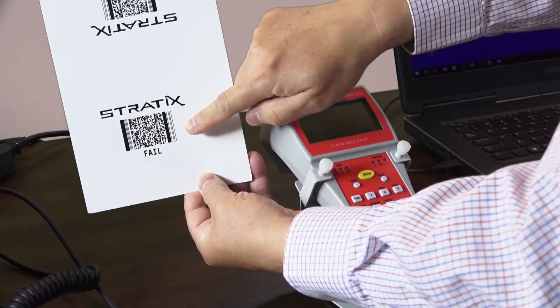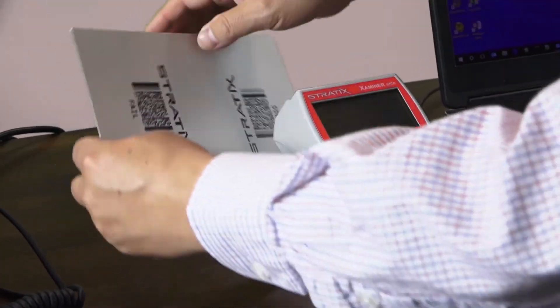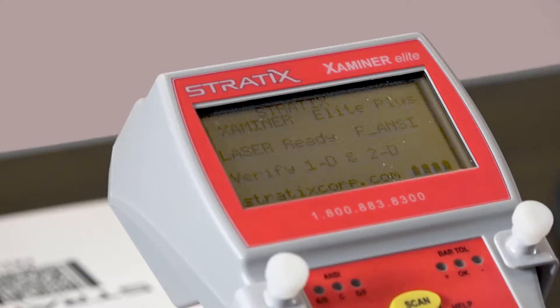Next, we'll move to verification testing of a PDF417 barcode. In the case of a 2D barcode, you'll need to hand raster the verifier from the top of the code to the bottom in order to complete the verification testing.